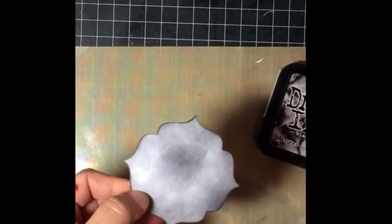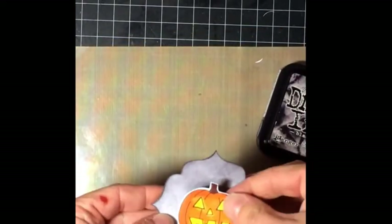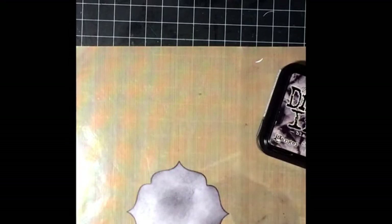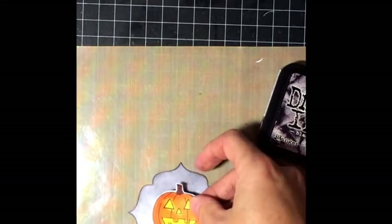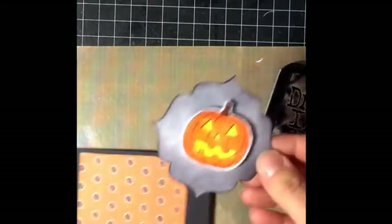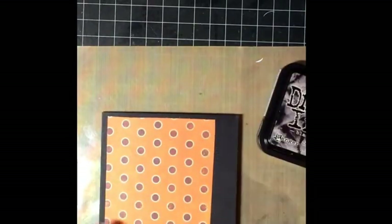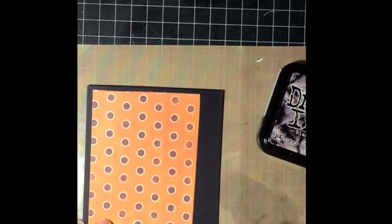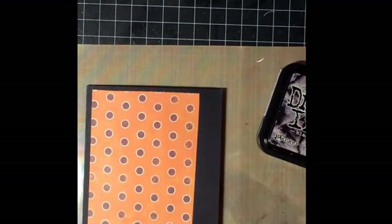That was pretty easy. I'm going to use some foam squares and adhere my pumpkin on top of that — using two of them. This is a really quick and easy card, taking about 10 minutes altogether. Now I want my sentiment to go right here because I think that's a good place for one.